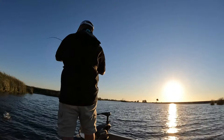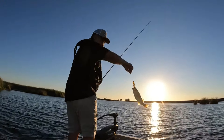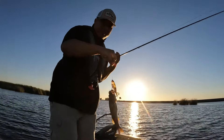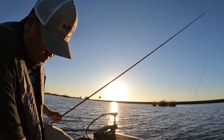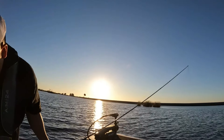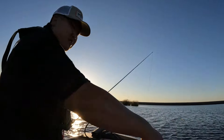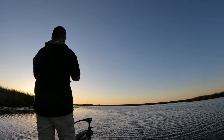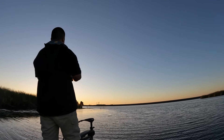It took as soon as it landed, I didn't even move it. Another one on the Whopper Plopper, catch and release.